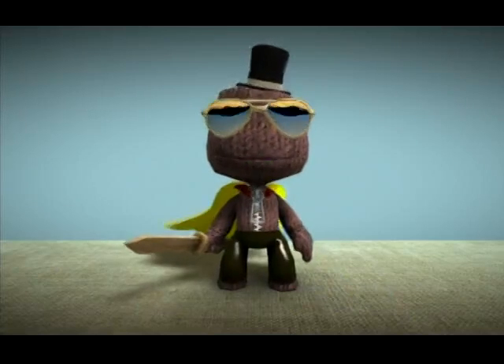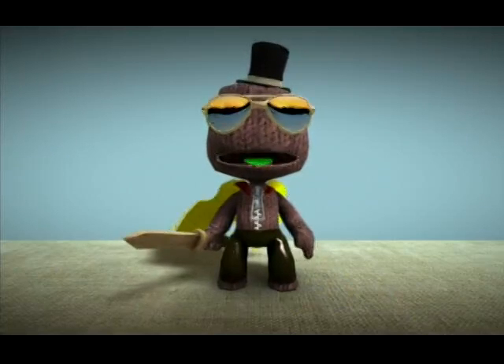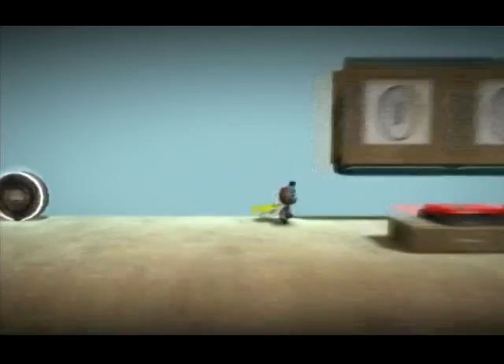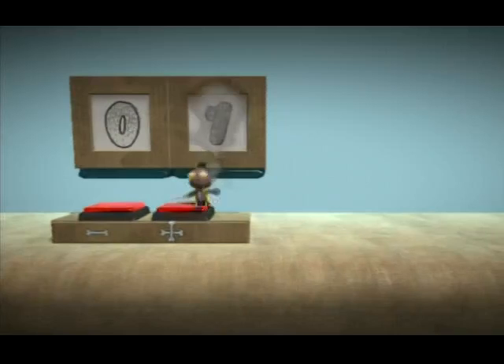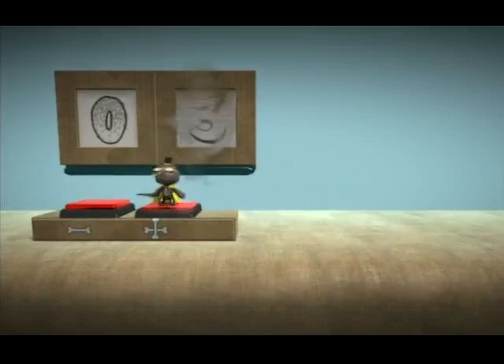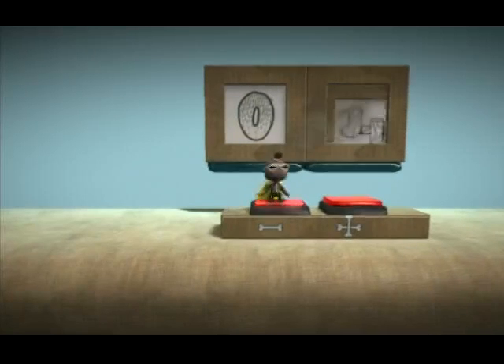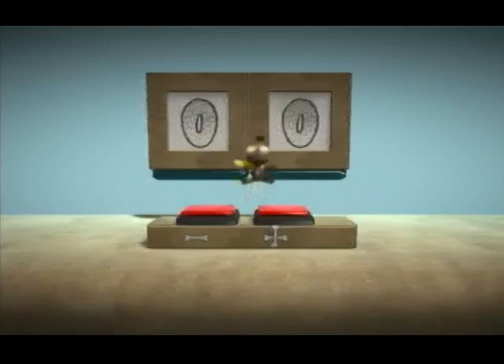Hey guys, thought I'd show you how my advance counter with add and subtract works. I'll just show you a little demo here first. Basically you step on the plus, it adds; step on the minus, it subtracts. It doesn't go below 0 and it doesn't go above 99.